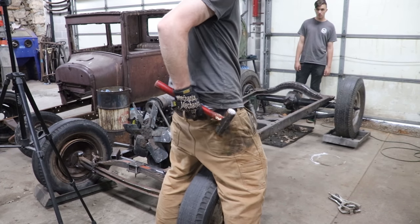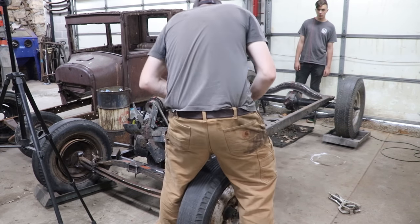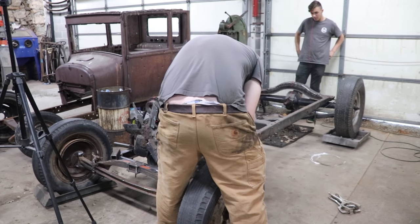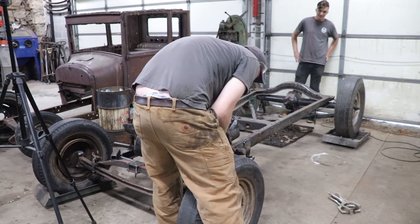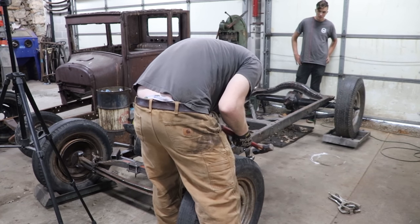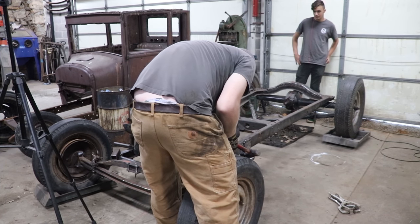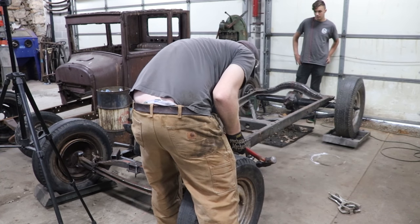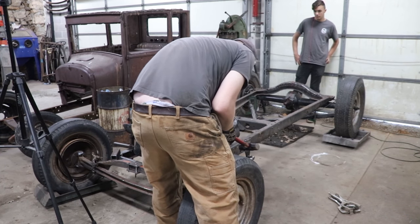Yeah, your ass is always hanging out. I lost weight. Put a belt on, tighten your belt up. I got a little holes on my belt. Make a new hole. I got a hole punch right here — I'll use that before I head out today. That helped a little. Watch the box tubing too, man.